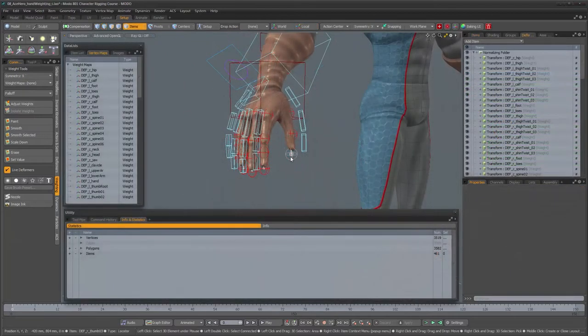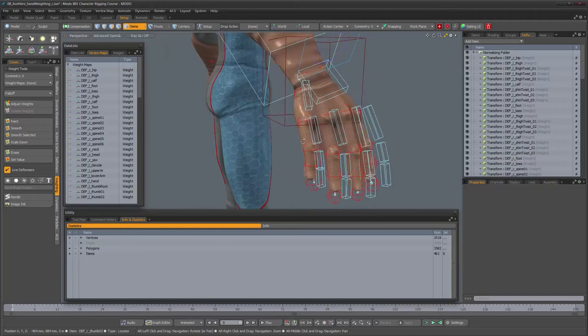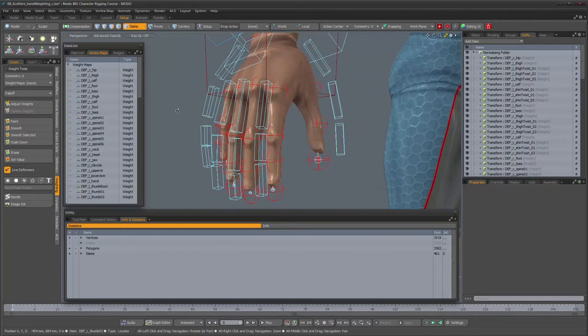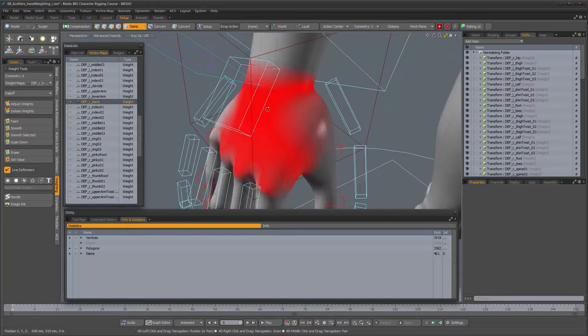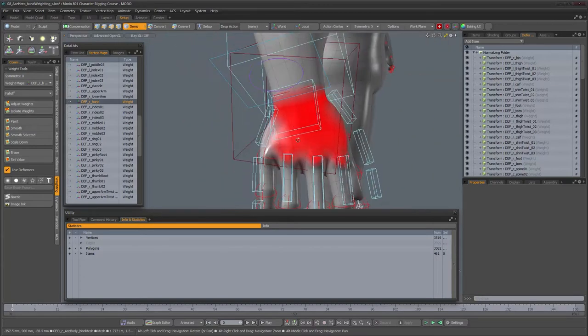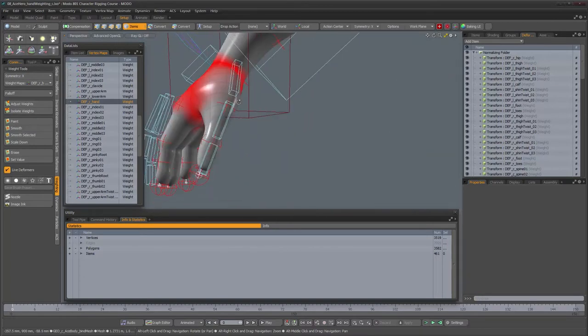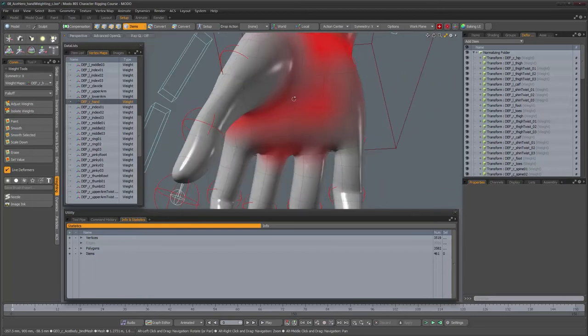I'm done with the weighting on the hand, so I'll give you a quick rundown of what I did. Let's find the weight maps for the hand — here they are. This is what the area of influence looks like: there's no more influence on the forearm.